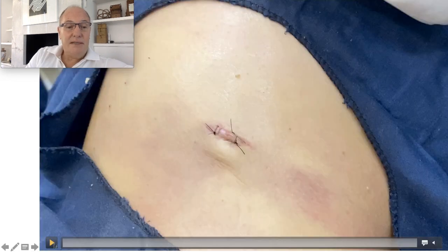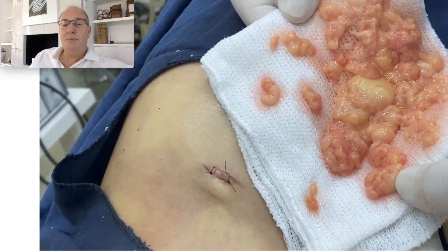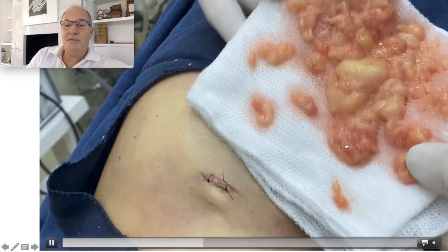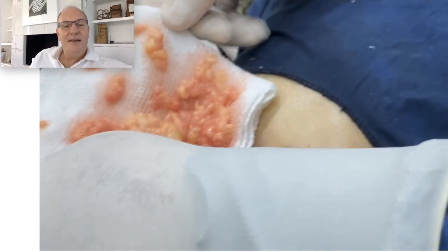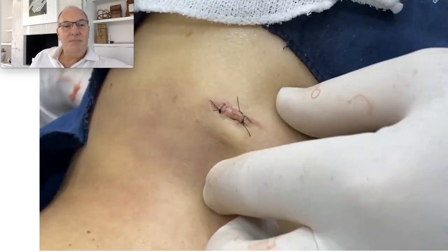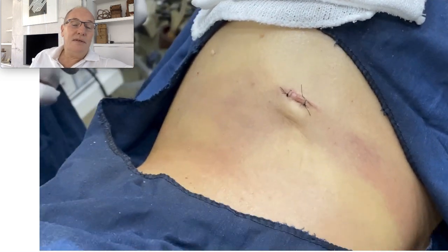This is immediately after the procedure, under local anesthesia, and we can see the full tumor removed — almost like a kidney shape. Each one of these I removed from this delivery technique. And you can see it is empty. We put compression, and the patient continues with her life.